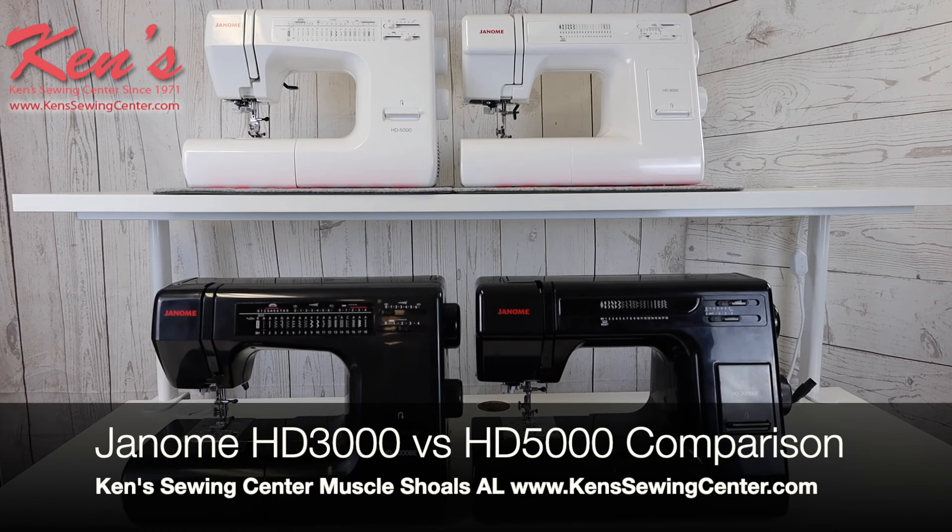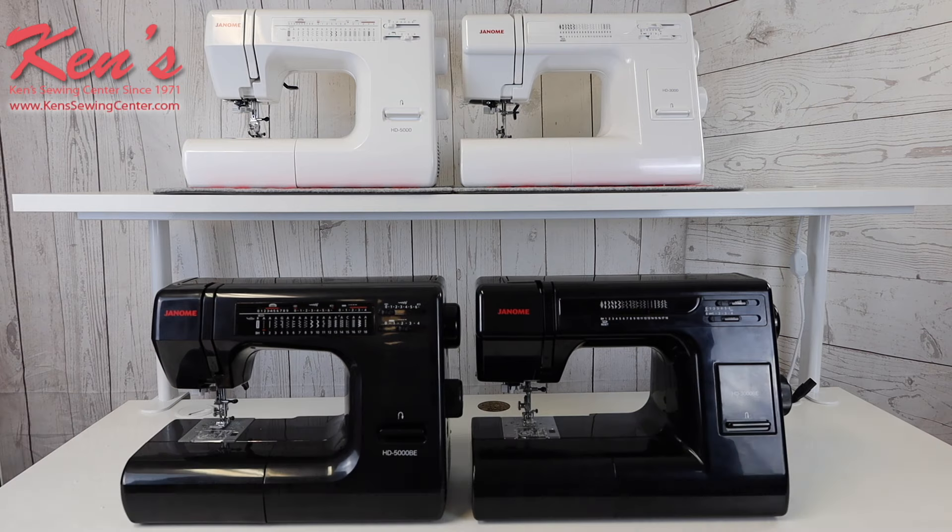In this video, I want to talk to you about the differences in the Janome HD 3000 and the Janome HD 5000. We have gotten thousands of requests over the years to give an idea of what are the differences in them, because these machines do look similar, but as you'll see in this video there's a lot of differences you should consider when purchasing a machine. The HD 3000 and the HD 5000 are both very good choices, so let's take a look at them.